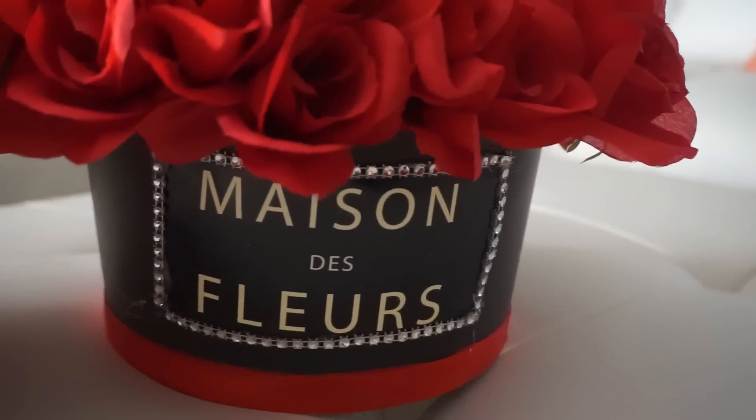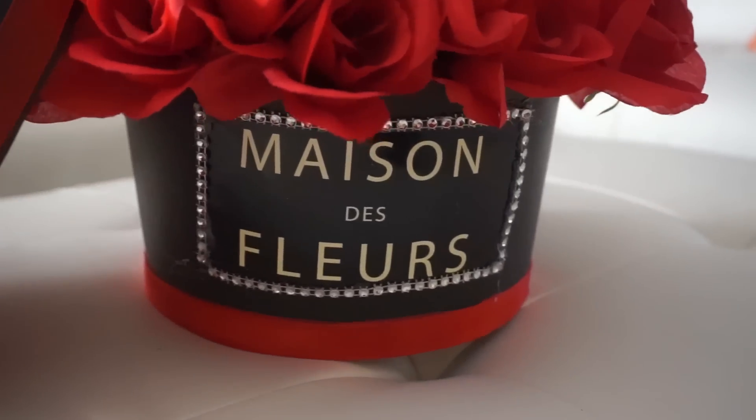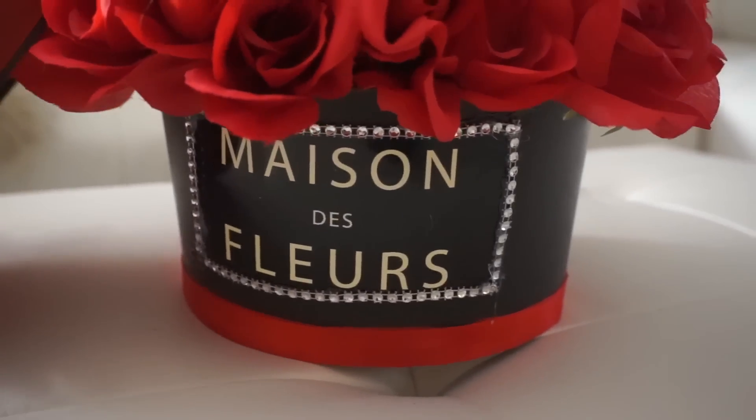I hope you guys enjoy it. It's great for Valentine's and it was so affordable and so easy. So if you guys are wondering how I made it, keep watching.